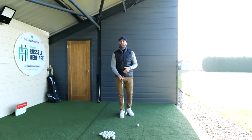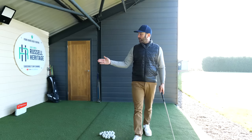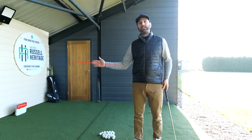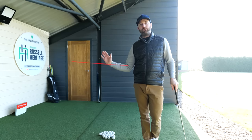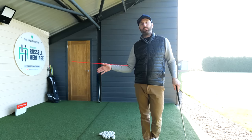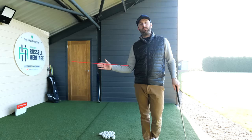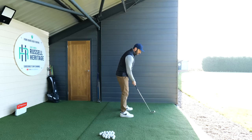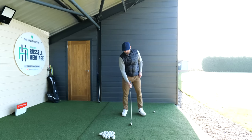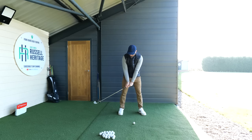To get started, we need to understand the hinging action first. A hinge is this type of motion — if you put a line through my wrist and through my hand, it's this movement. I'm not talking about any wrist cocking motion. With the trail hand, we want to avoid any wrist cocking in the backswing because that's not going to help us get into a good position. We just want to work on this hinge motion.